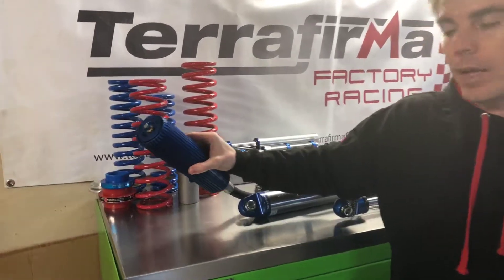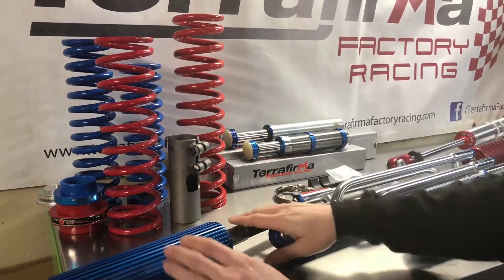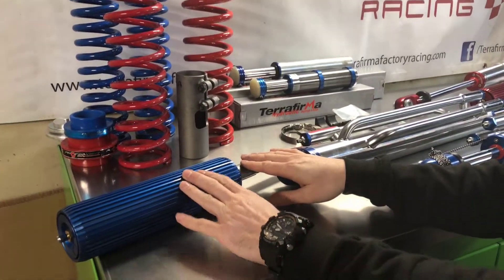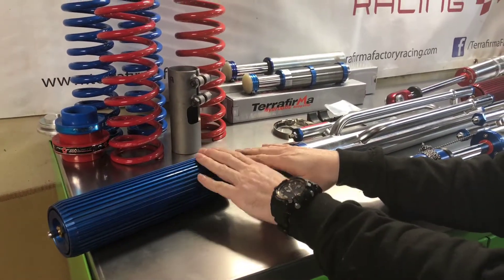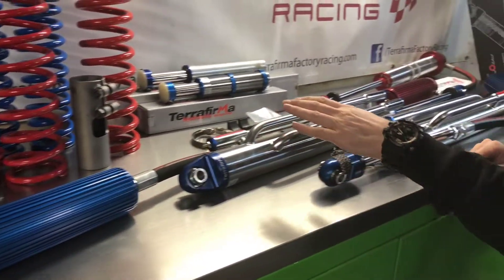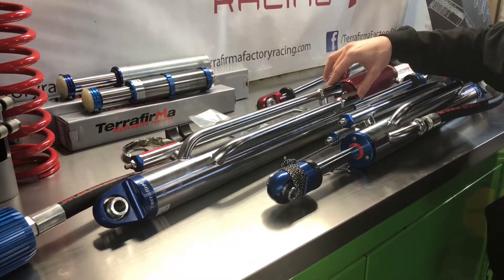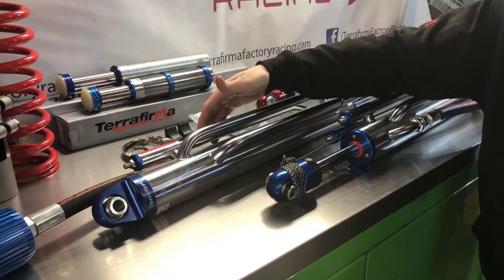You can see it has a blue finned anodized reservoir, a Schrader valve in the end to adjust the nitrogen pressure. There's a piston inside this reservoir which separates the nitrogen gas from the oil inside the shock — this reduces foaming when you're running at speed. Built into the main body of the tube we have two compression adjusting tubes and one for rebound.